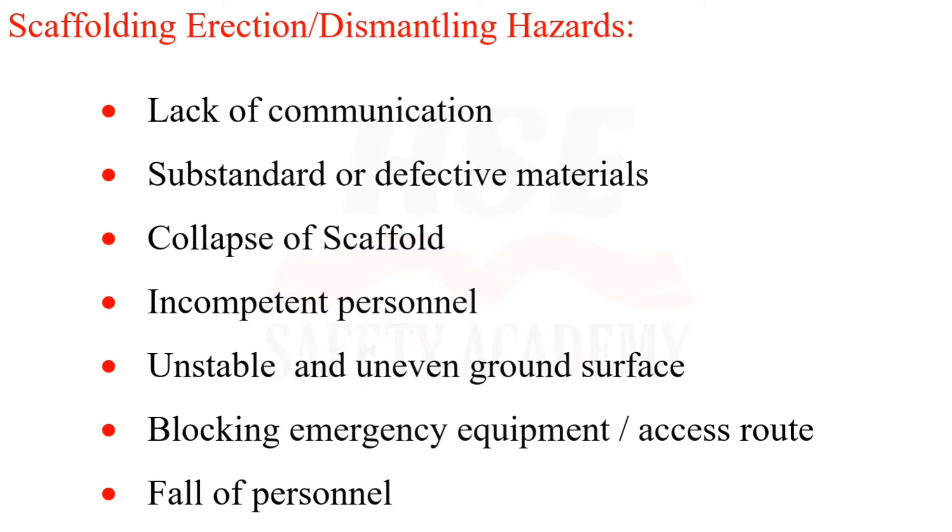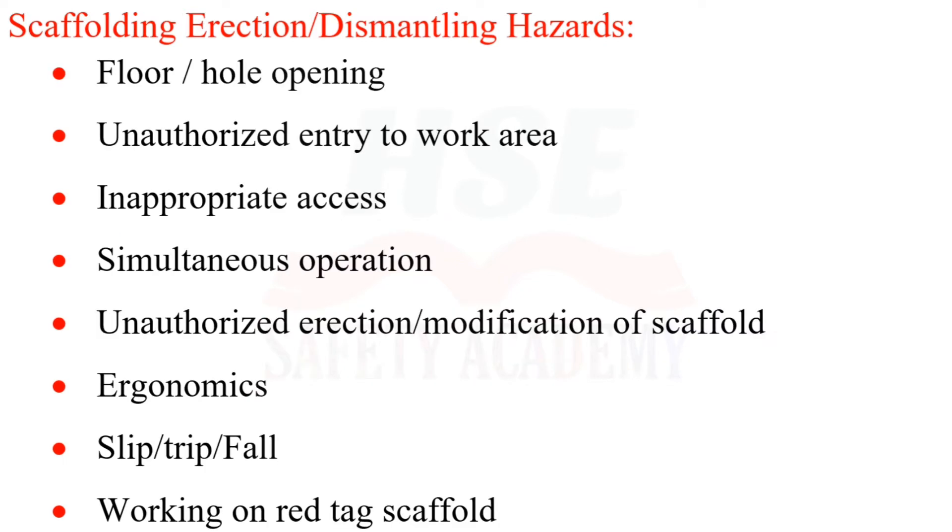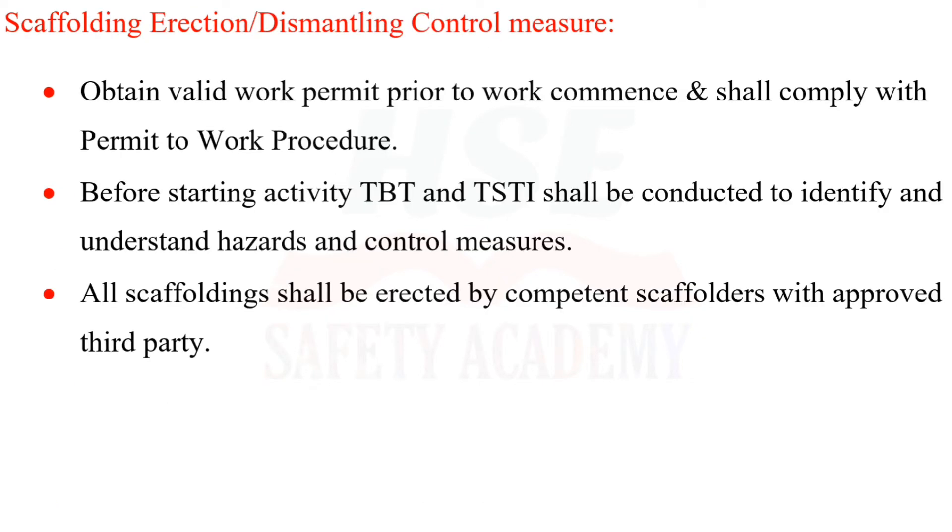Additional hazards include: surface blocking of emergency equipment access routes, fall of personnel, floor hole openings, unauthorized entry to work area, inappropriate access, simultaneous operations, unauthorized direction or modification of scaffold, ergonomics, slip/trip/fall, and working on red-tagged scaffold.